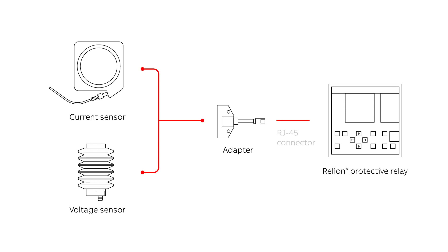Digital switchgear eliminates most point-to-point wiring by using CAT-6E cable with an RJ45 connector going directly to the protective relays. This increases the safety and reliability of the switchgear control.